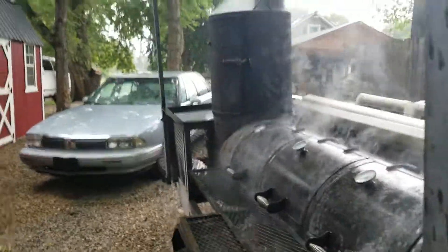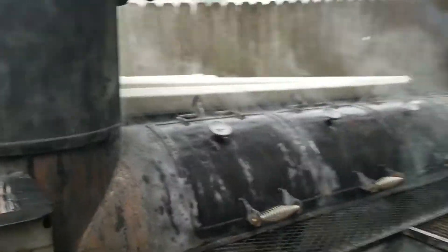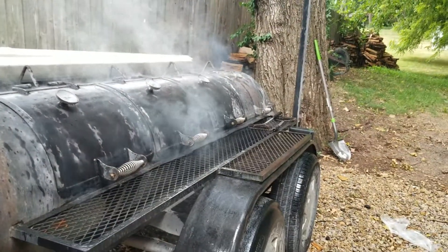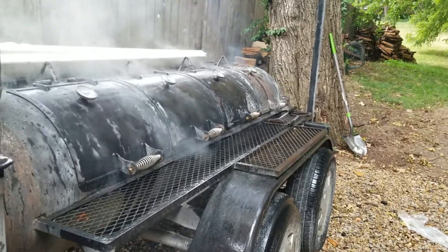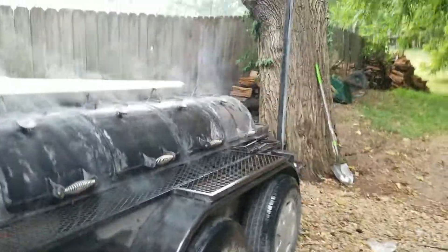I got all the ribs covered in foil already. They've been out here for about four hours and that's gonna help finish the cooking process. You actually don't want the ribs to be falling off the bone tender. It's better if you can cut the ribs individually into slices, and when you take a bite, the judges always want a bite mark to be made there. So it's very tender but it's not soggy.